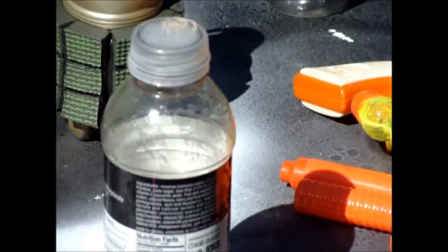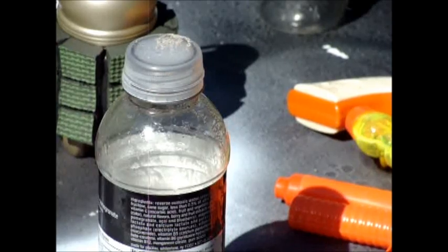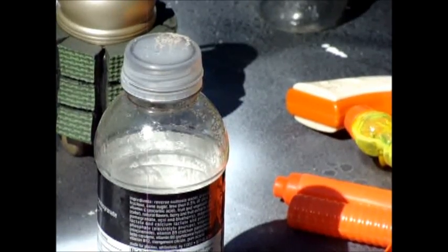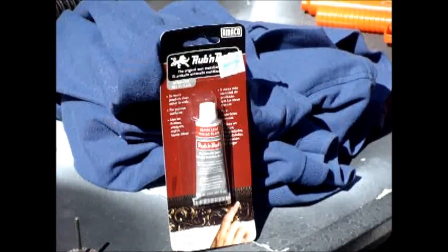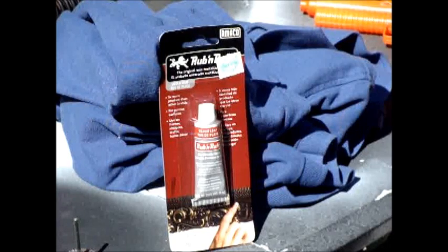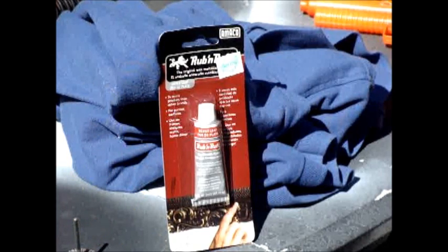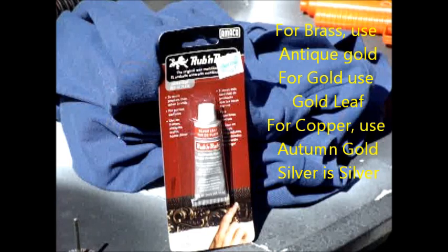I'll be right back as soon as I get these bottles sanded down. By then I can go ahead and start doing the Rub'n Buff technique after we get these bottles painted. This is Rub'n Buff — you can buy it from Michaels, Hobby Lobby, or even over the internet. I know Amazon has it, eBay has it. It is made by Amico, which is an art company. One tube of Rub'n Buff will last you a long time.